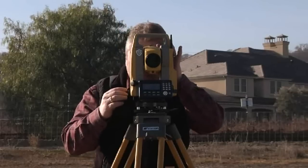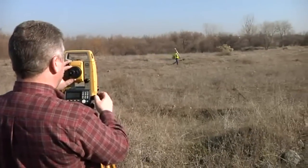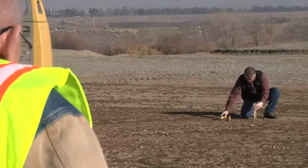The new ES from TopCon — designed for productivity with new and powerful technology in a sleek design that's easy to use. Try it today. You'll be glad you did.